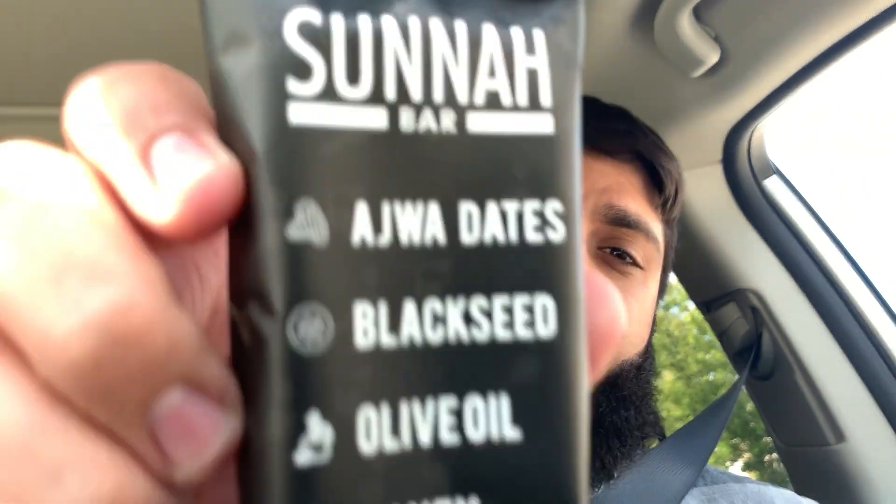Assalamu alaikum HD family, welcome back to the Halal Digest. If you want to continue watching halal food reviews of restaurants all over the country and reviews of halal products, subscribe, give a thumbs up, and click the little bell. We're here today trying something called Sunnah Bar.